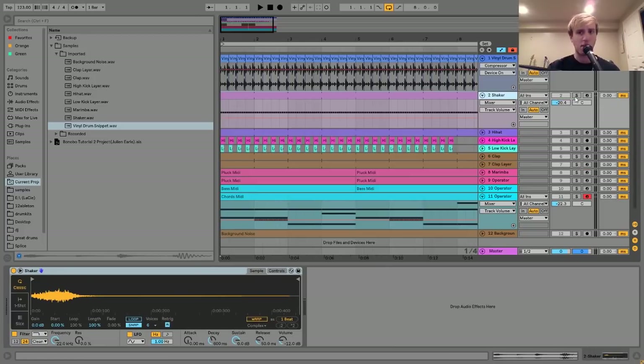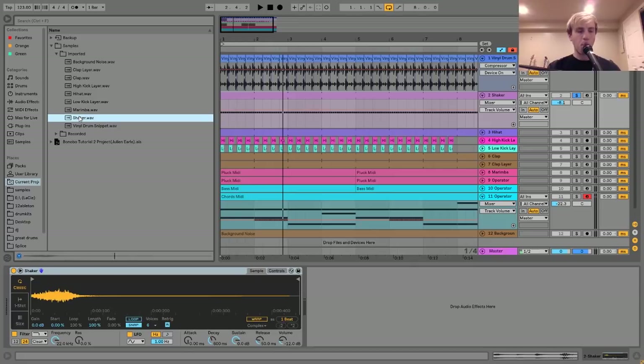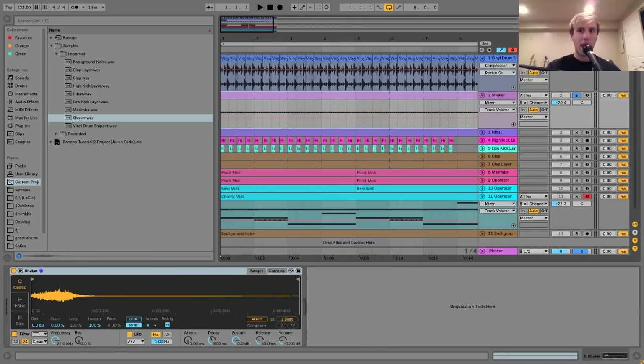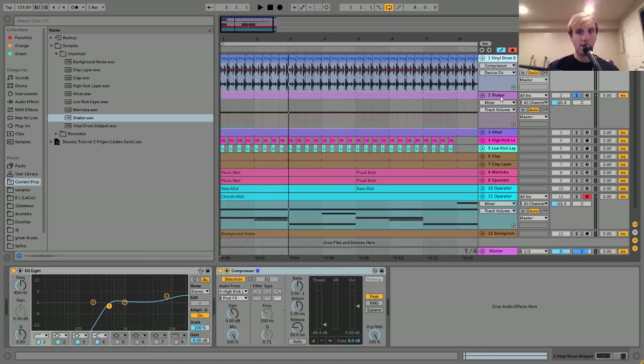The next thing I have here is a shaker. It's pretty simple - it's just this little shaker that I put in a Simpler, and I made this little pattern with it where it's just doing 16th notes. This is really just to add a little bit more high-end on top of the hi-hats.